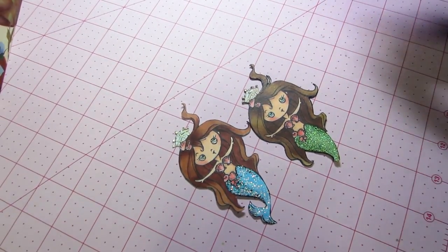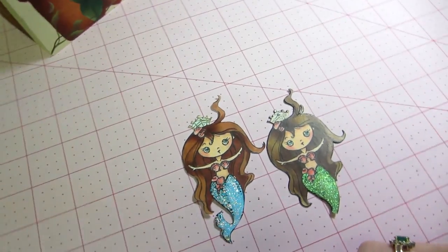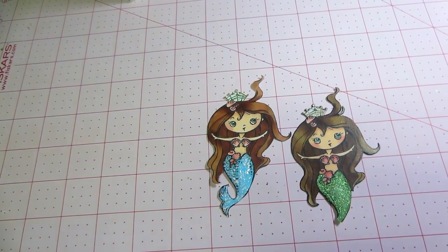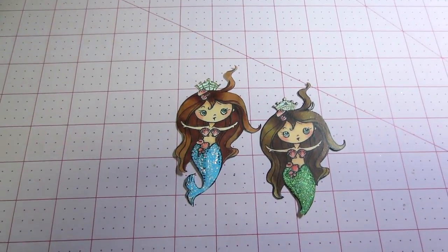It wasn't my favorite because I don't feel like Copic coloring is really my thing. Just search 'Copic coloring' and you'll see lots of people who are really good at it and you'll learn a lot from that. Thanks for watching!